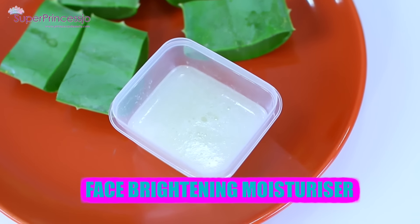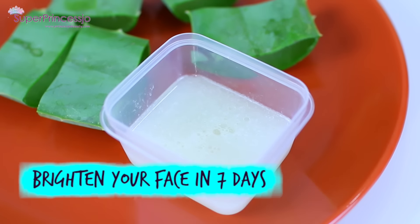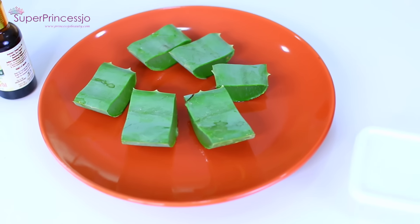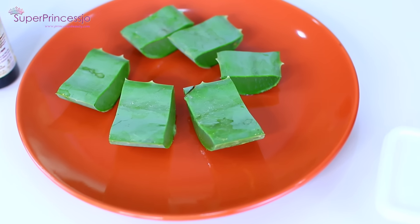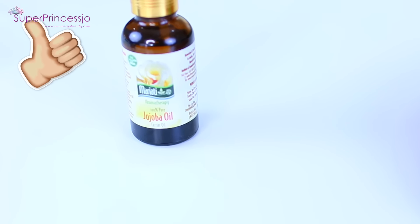Hey guys, welcome back to my channel. You're watching Super Princess Joe on YouTube. Today I have this DIY aloe vera gel face brightening moisturizer. This will help you brighten and moisturize your face naturally.